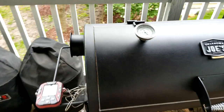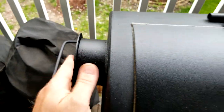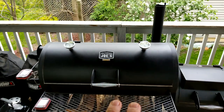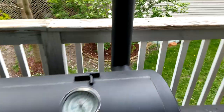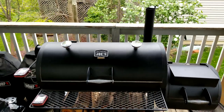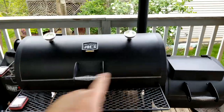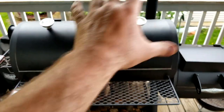One other thing: this cap can be unbolted and removed — it doesn't leak. The point of this is that when they designed the Longhorn reverse flow, you can also loosen a bolt and pull the exhaust stack out, move it over to the other end, and cap off the original opening, converting it into a standard offset cooker. You can also do modifications like removing the reverse flow plates.